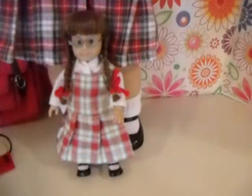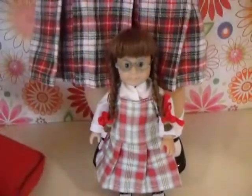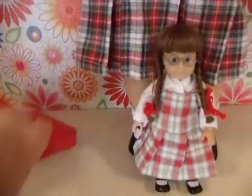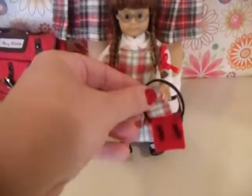I don't understand why they went with Velcro, but anyway you won't have that problem with her. I have Molly's book bag here. I went ahead and made Molly her own little book bag, so now the girls have matching outfits.